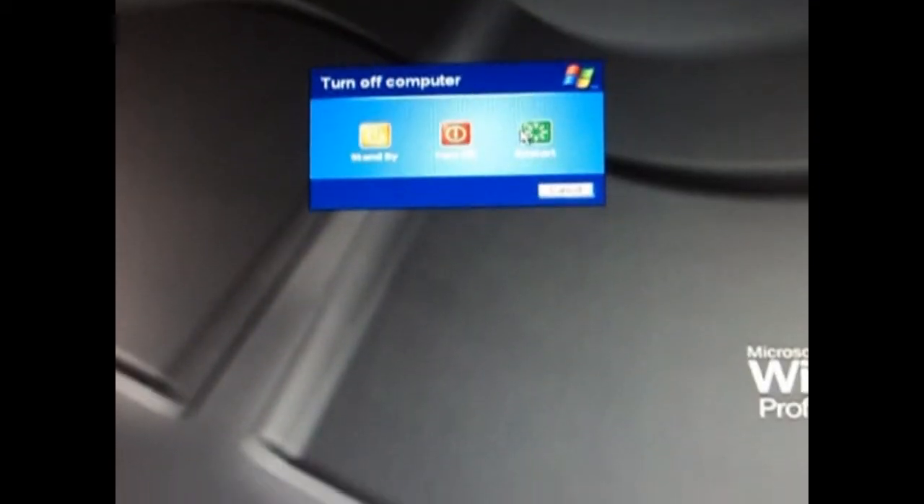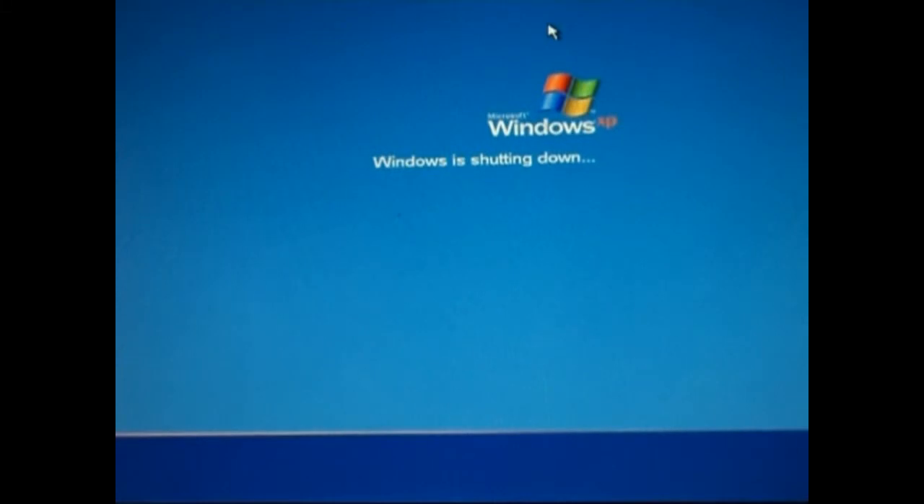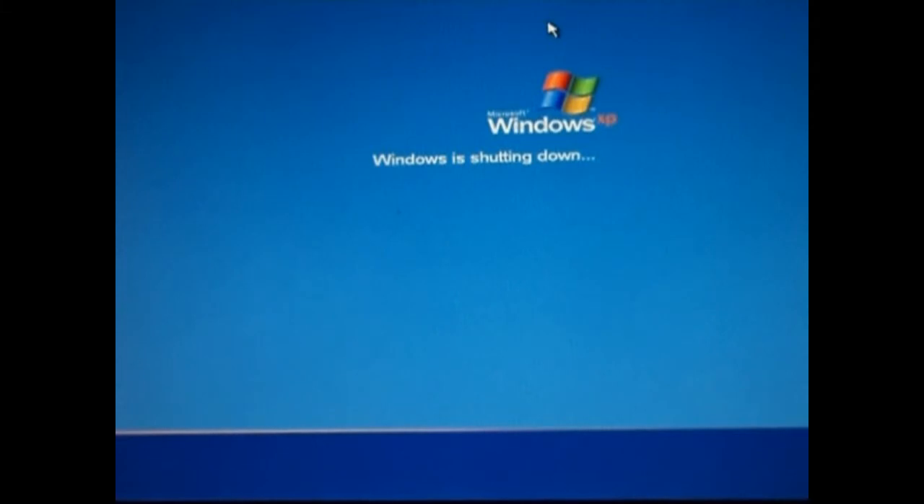Restart your computer to go into BIOS. You will have to change your BIOS settings to boot with CD ROM so that you can install Windows 7. When you are restarting, press the BIOS button — F2 or Delete.